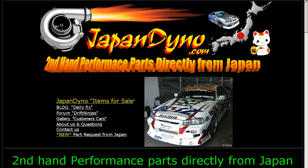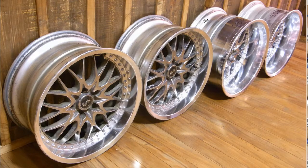Japan Dino — the best of Japan to you! Howdy, this is Andy of Japan Dino, and I have a set of Rezax Work Shagai wheels for you. 18 inch wheels by the Work company — the Rezax wheels.